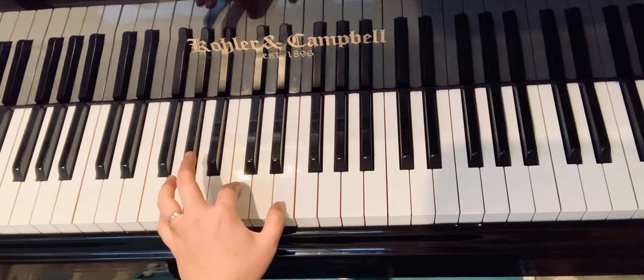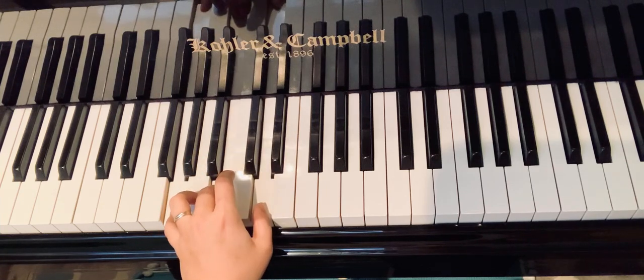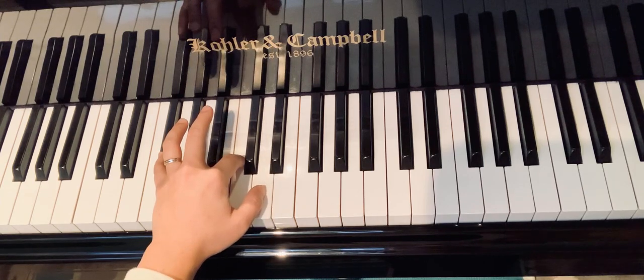We're going to play that again one more time — sol-do-me. Ready, play. Get ready with fa-sharp, do, re. Here we go.